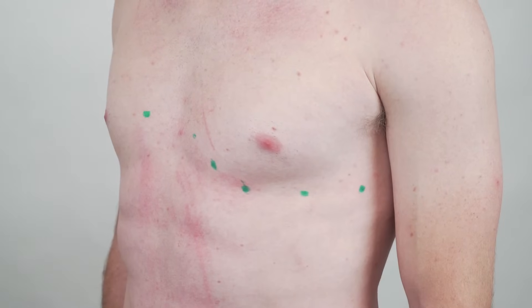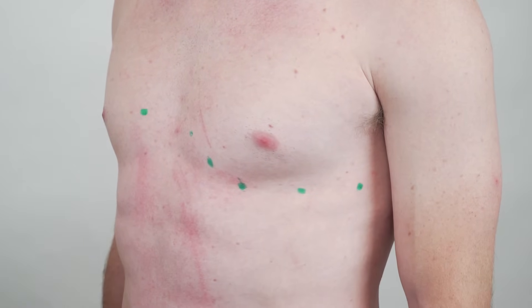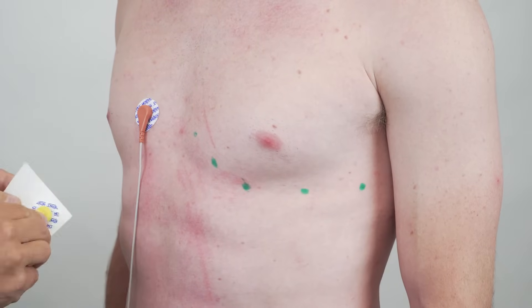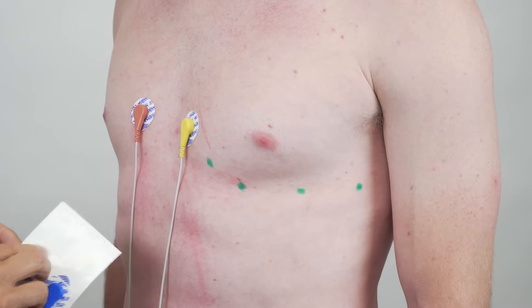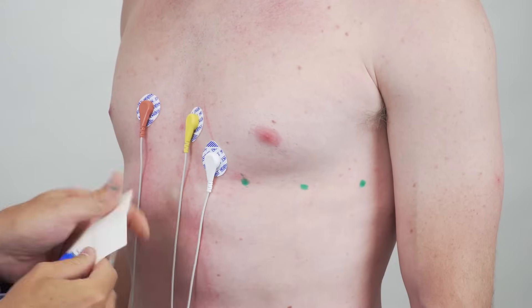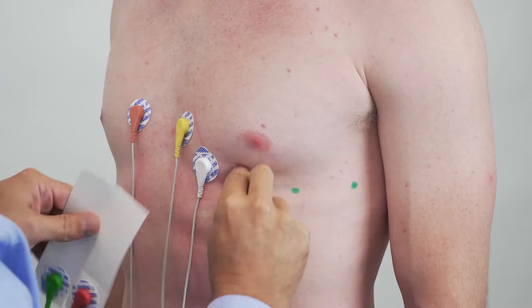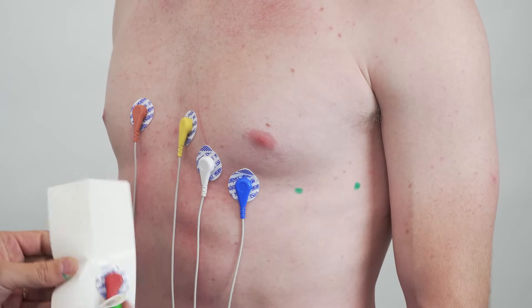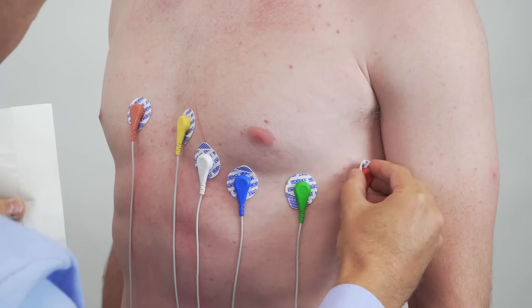Once I've found those spots I can stick on the electrodes: the other side of the sternum for V1, then V3, V5, and V6.